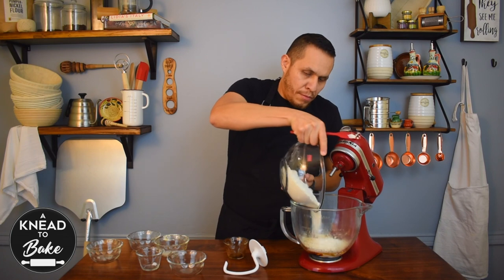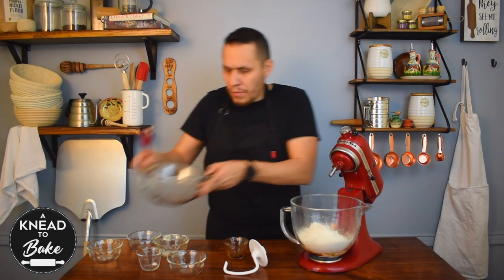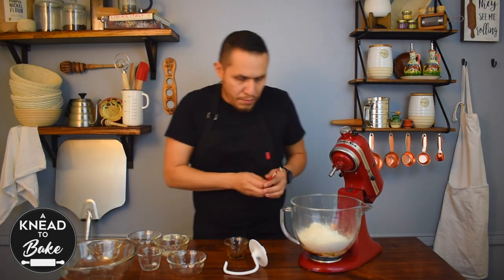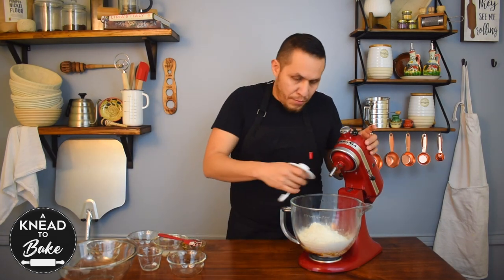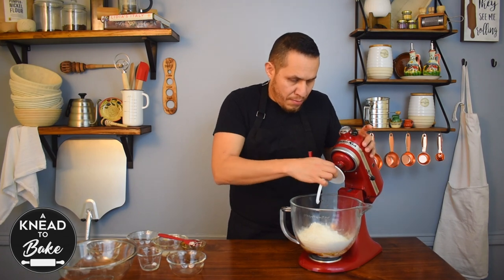Add 425 grams of bread flour. Mix with the hook attachment of your mixer until your dough comes together, for about 2 to 3 minutes.